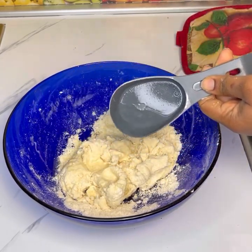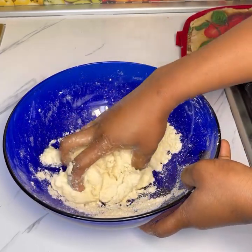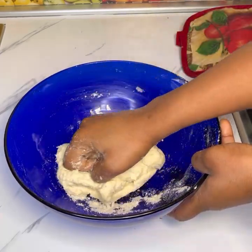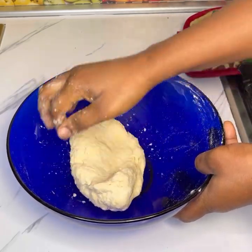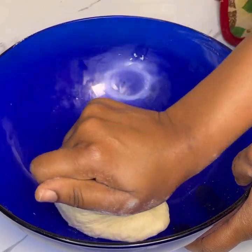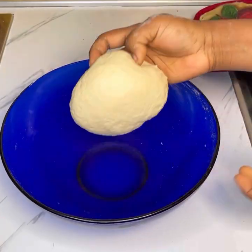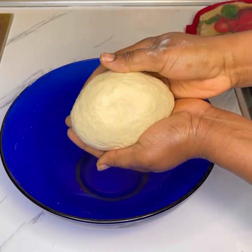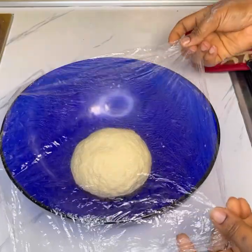Add in the rest of the water and knead it until everything has come together. Once it has formed a dough, please don't overwork it — two minutes, or maximum three minutes, should be enough. You are not looking for a sticky dough; the dough should look more or less like this.